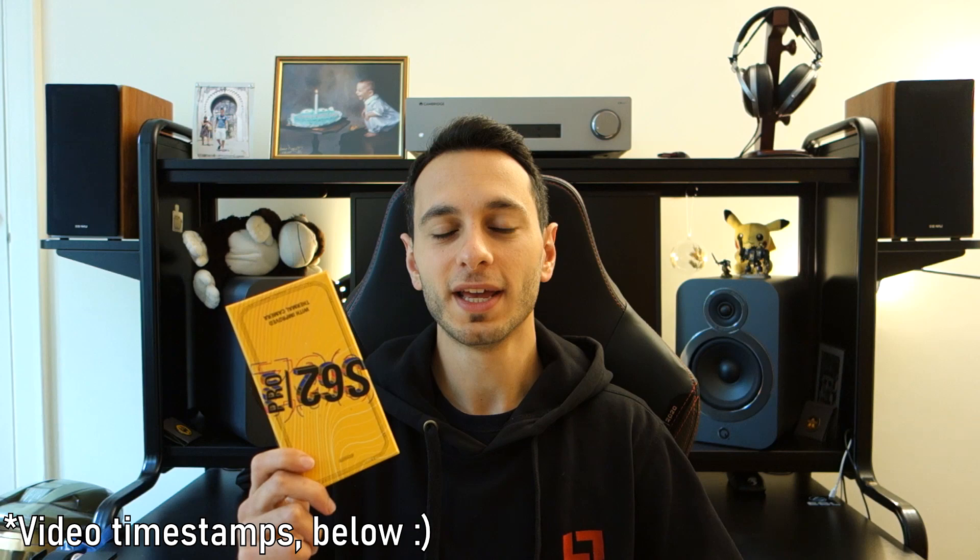Hi guys, Soydubs here and today I'm doing a video review on the CAT S62 Pro. This rugged smartphone can be found for around £600 in the UK, around €650 in Europe, and $750 in the US.